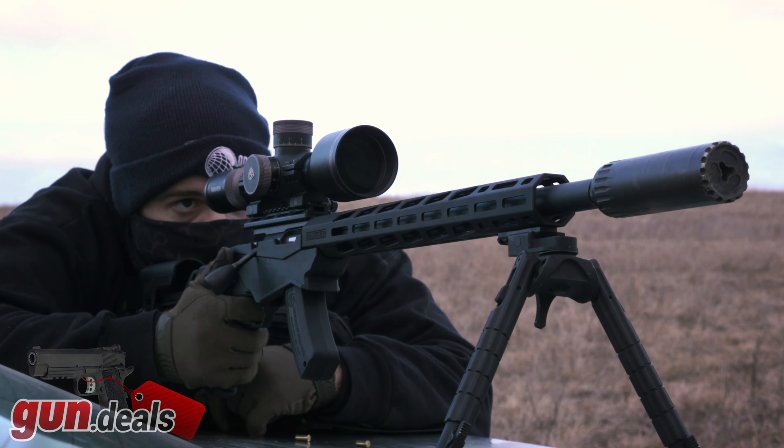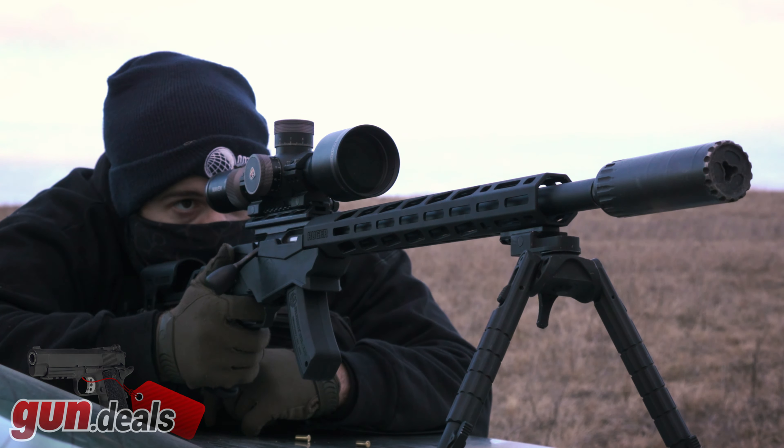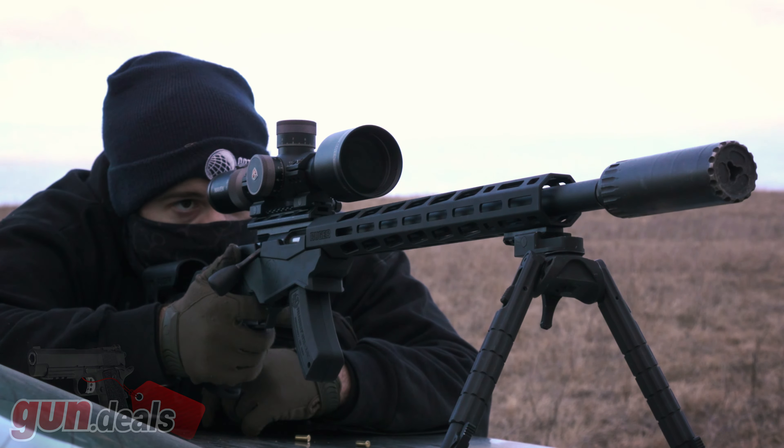I'm definitely going to be keeping it around and doing some more shooting with it. Hopefully trying out some different match loads and hopefully finding something that it will shoot right about one MOA consistently. Let me know what you guys think of the Ruger Precision 22 in the comments down below. Thank you so much for watching. I hope you all enjoyed — I will see you in the next one.